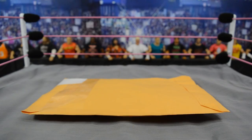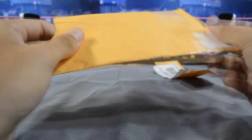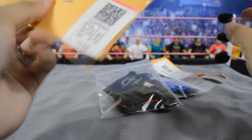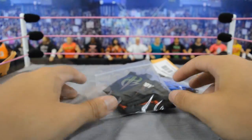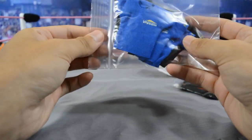This envelope should be pretty easy to rip open — I'll just tear it right off, and there we go. We'll just dump it out right here and that's all of them.